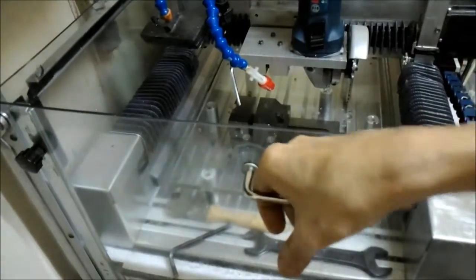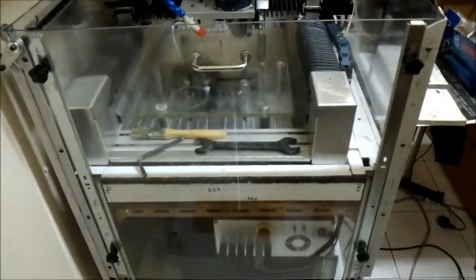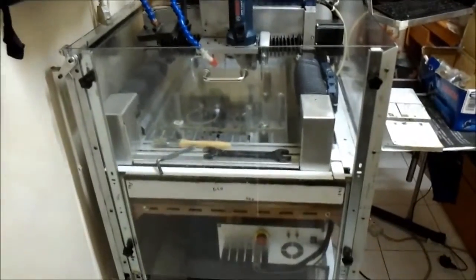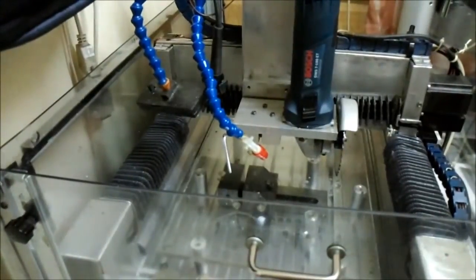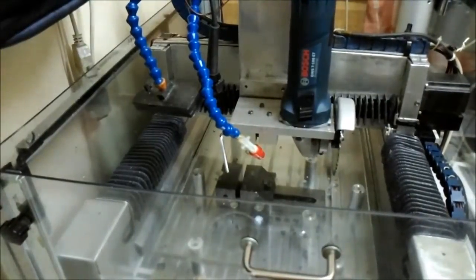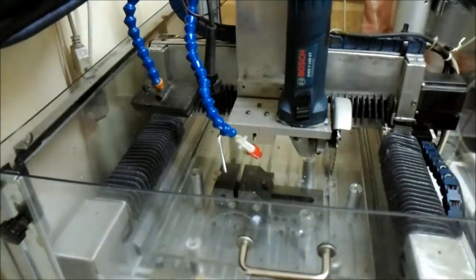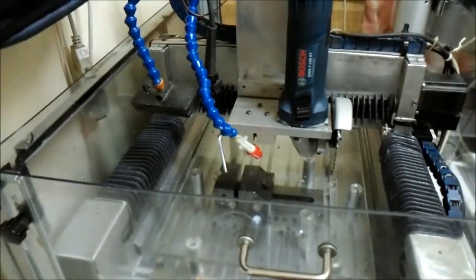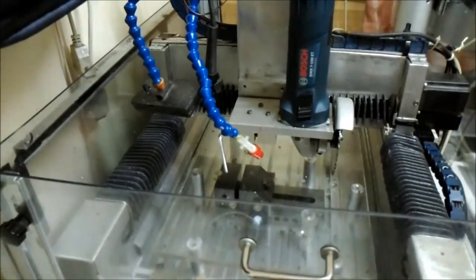The machine is also equipped with this protective shield here. It's dangerous using this type of cutting tool, and this protective shield is necessary. And of course protective eye glasses are also required.